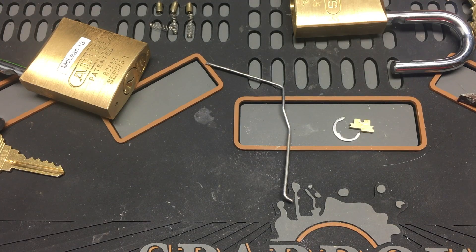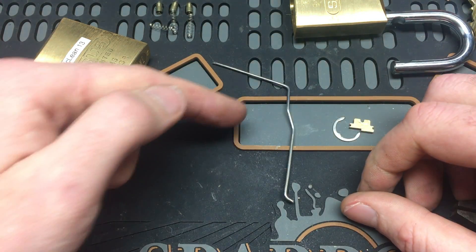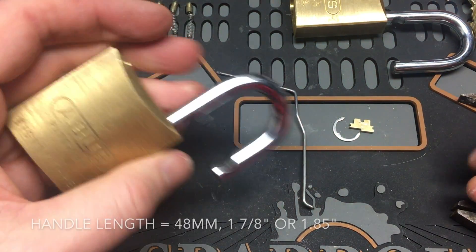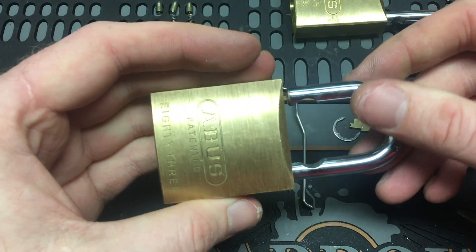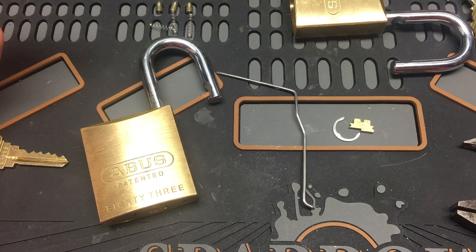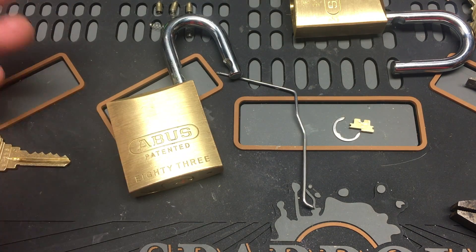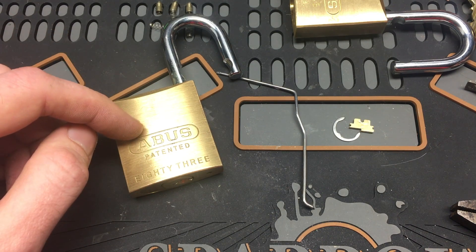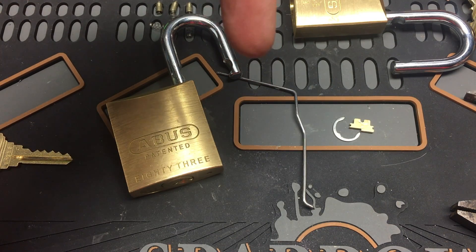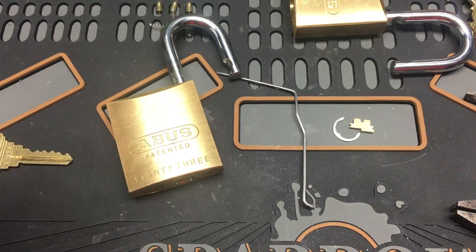From here to here and here to here doesn't really matter — that's up to you. I just made two bends and the distance between them is the distance of my pliers, so just do the same thing. Good luck with your Abus 83 — I almost locked it up again. I hope you liked this video and learned a lot. If you're in the exact same situation, hopefully this helps. Please give it a like, subscribe, and ring the notification bell.